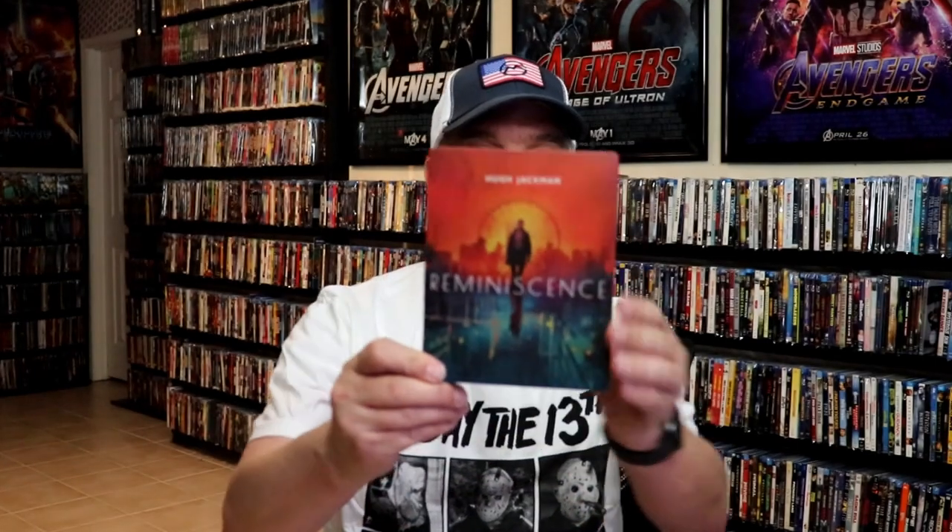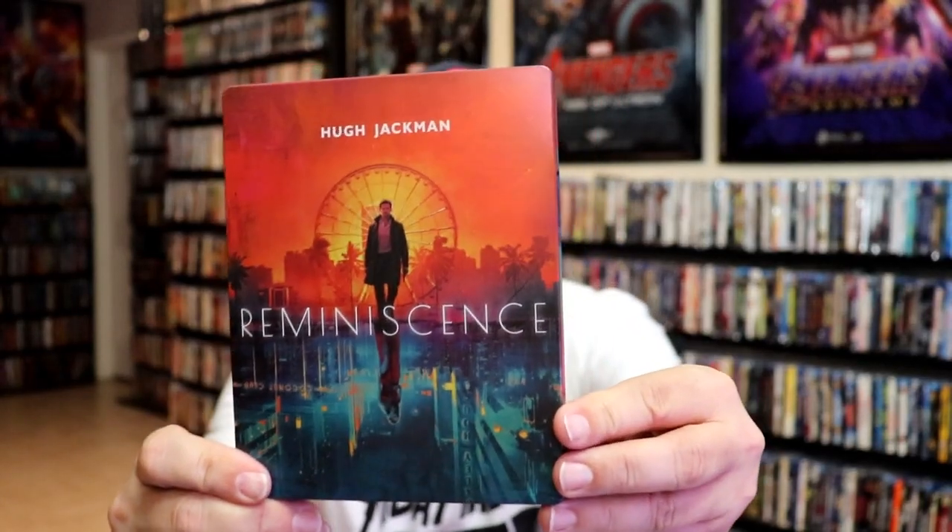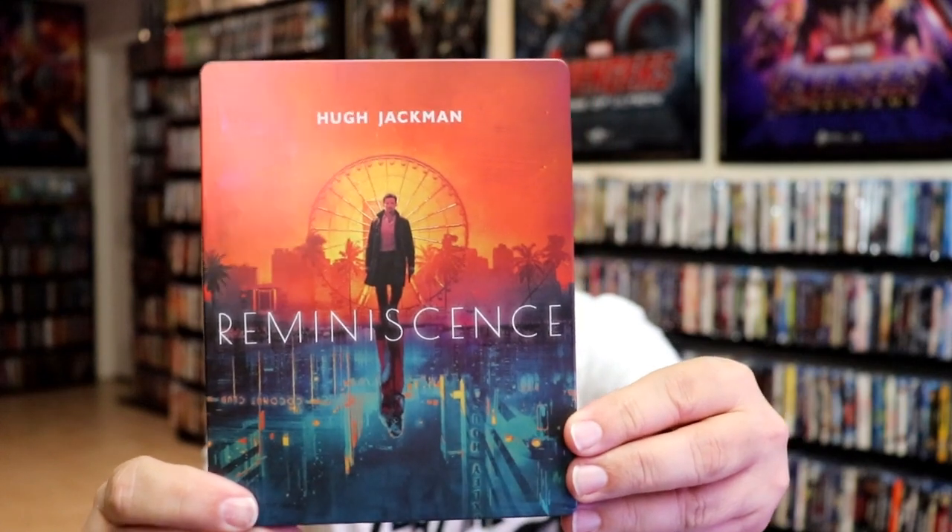I'm going to go ahead and remove this from the wrapper, and we can take a close look at this Steelbook. We've got the wrapper off and the J-Card removed. Here's the front of the Steelbook. It is a matte finish, no embossing or debossing.